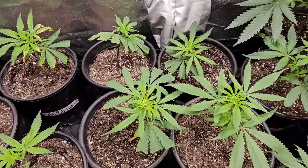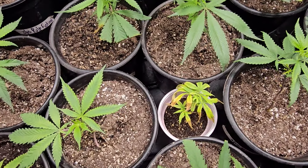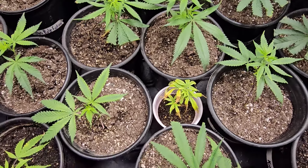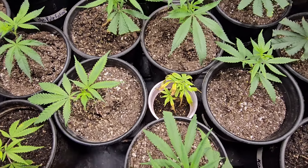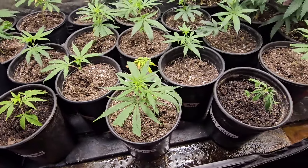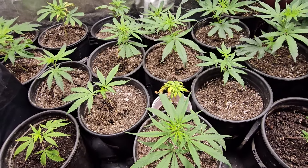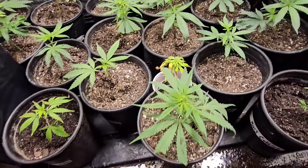This one here in that red solo cup has been in there for quite some time — I don't expect it to make it, but it didn't completely die off so I left it in there. That's one of the cuts of the Orange Solo. I have another cut of it in here that's doing pretty well, so I said let me leave that one in there and see if it starts growing. If it does I'll keep it around, if not I'll kill it off.